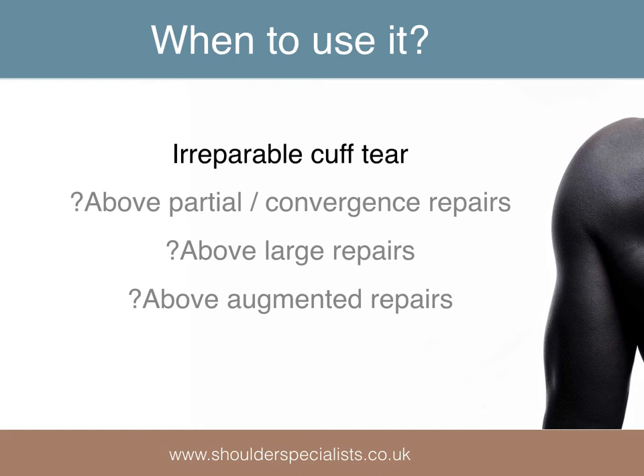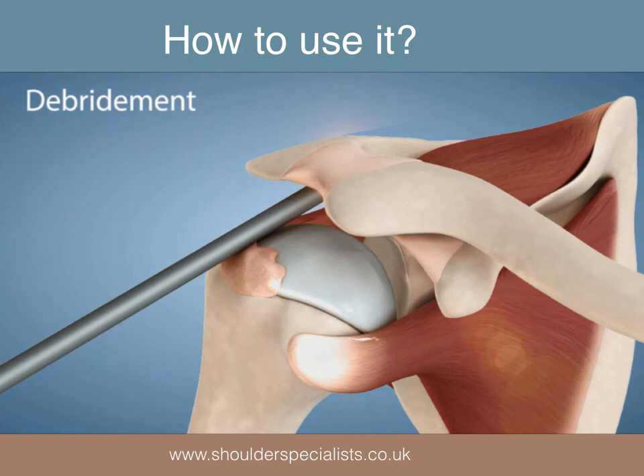Other indications have been proposed, such as its use above partial or margin convergence repairs, above large but complete repairs, and even above repairs with patch or augmentation.